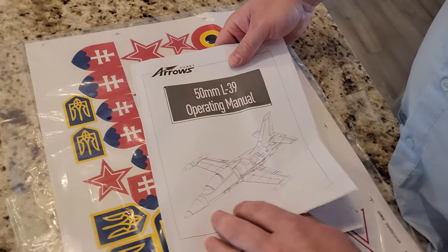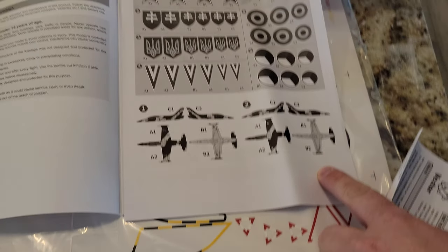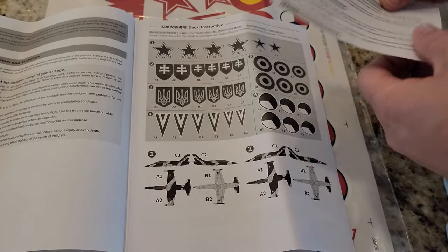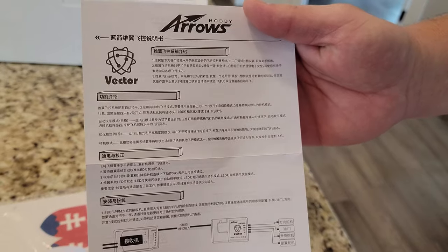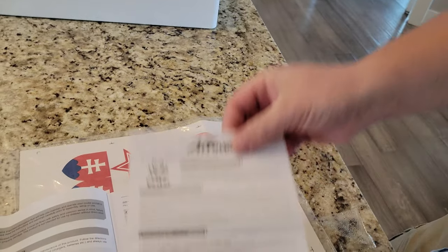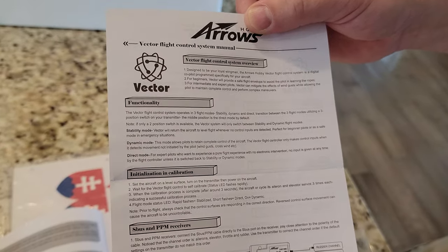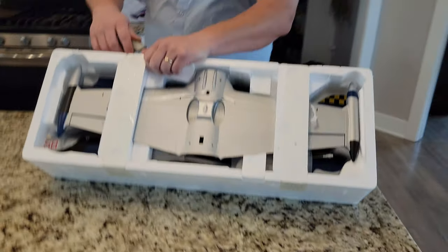So the L39 50 millimeter EDF — they actually tell you where the decals go. That's really nice, I always like that. And then this comes equipped with a vector. We can tell — if you don't have them in English, just flip them over. That's going to tell you where to hook everything up. We'll talk about that more as we get into the radio setup, but let's continue with the unbox.